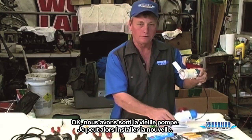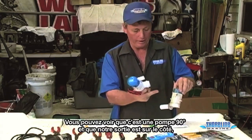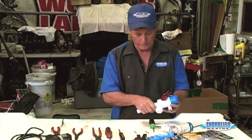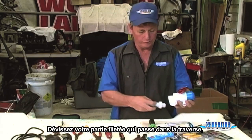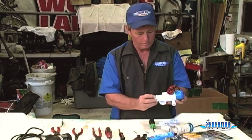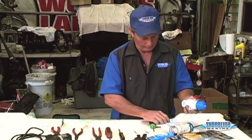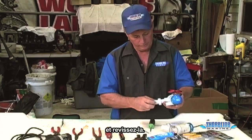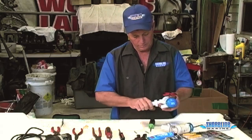Got our old pump out. Now we have to set our new pump up. You can see this is a 90-degree pump and our outlet is coming out of the side, so we'll have to adjust our new pump to match the old pump — real simple to do. Unscrew the threaded portion that goes through your transom, unscrew the plug, screw it into the bottom, make sure it's good and tight. Take your inlet, screw it back in, make sure it's good and tight.